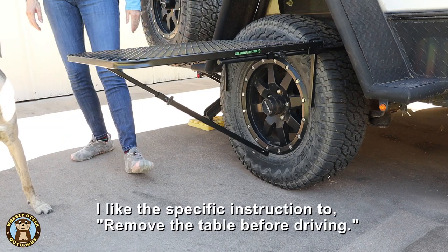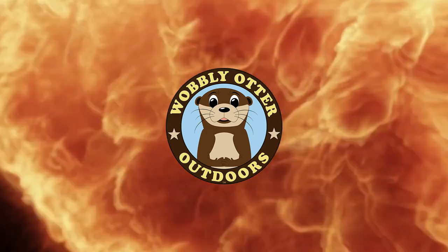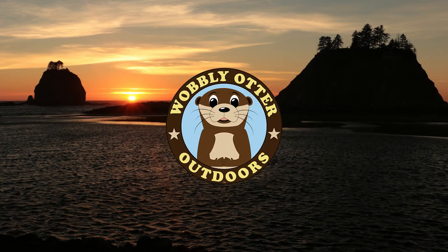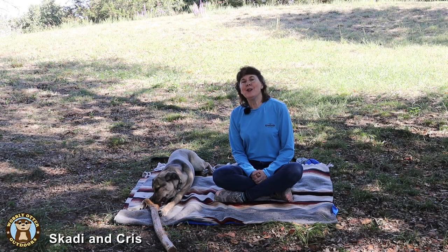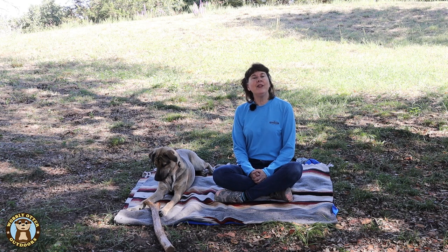I like the specific instruction to remove the table before driving. Hello Wobblies! Welcome to Wobbly Otter Outdoors. I'm Chris, this is Skatey, and today we're taking a look at the tire table.